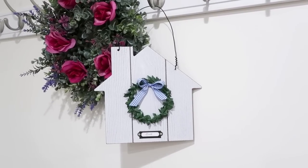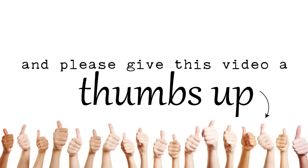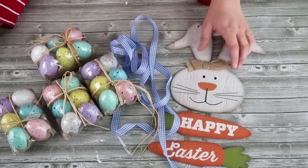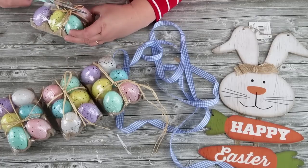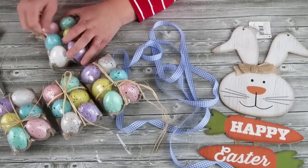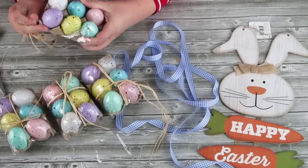If you're enjoying this time in my craft room today, please do give this video a thumbs up — I'm so grateful for each and every one. Up next we're going to be using this bunny sign from the Dollar Tree, some eggs, and gingham ribbon. I'm going to use the teal eggs, the white eggs, and the purple eggs to go with the color theme to match the ribbon.